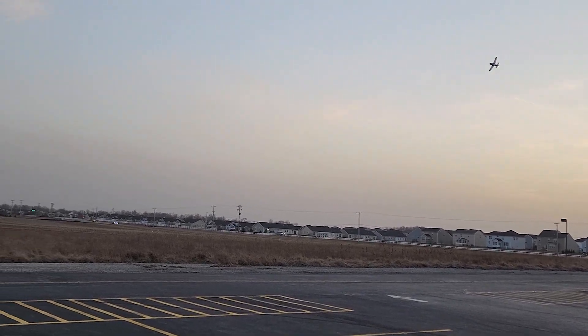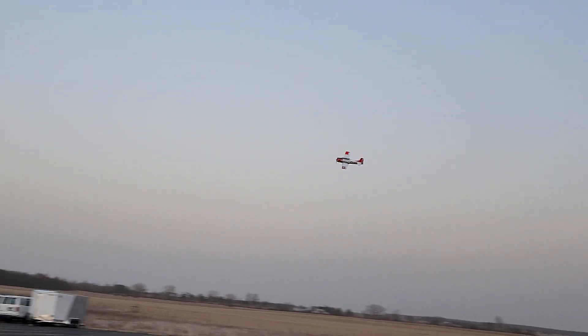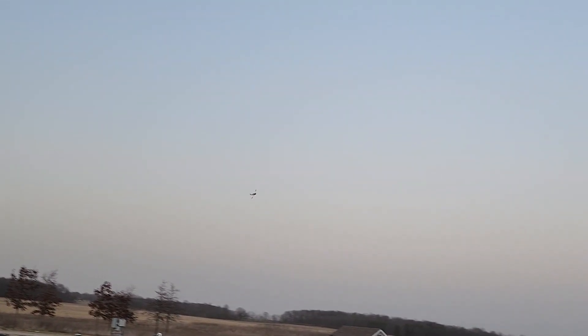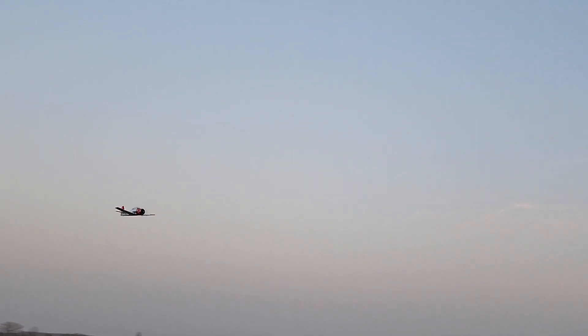Gear going up. It's looking good today guys. I feel like it's handling the wind really well. I am flying with the 4S 3200 milliamp hour battery.